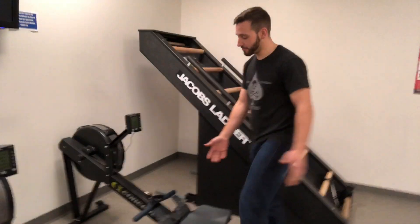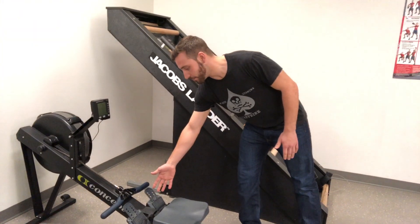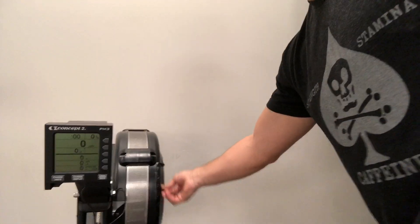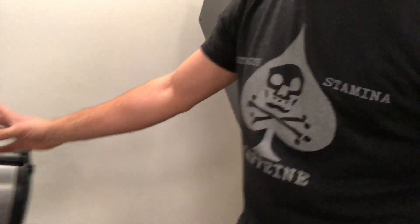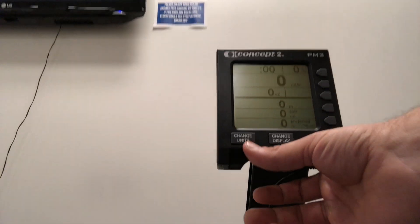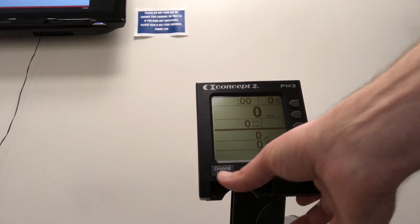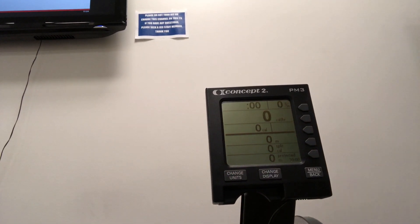First of all, this is your rower right here. You've got the machine with the handle, your seat, and your feet placement, and the rower bar for your hands. Up on the machine we have a lever to adjust your resistance on the rower, one to ten. We also have the display here where you can row for calories, or you can change units and row for meters, watts, calories, meters, and of course you can also row for time.